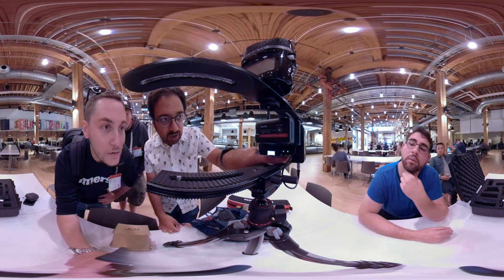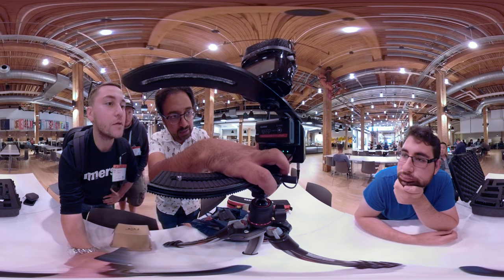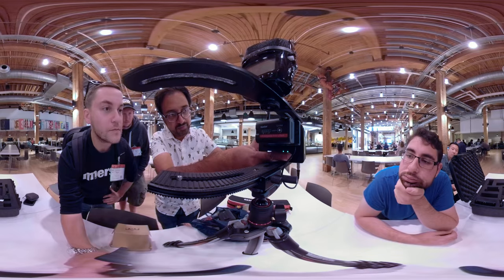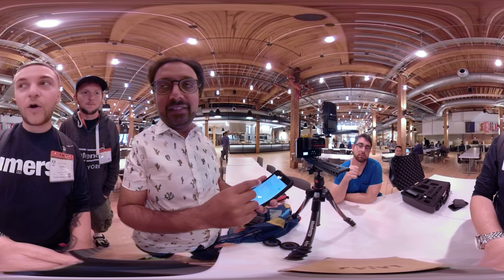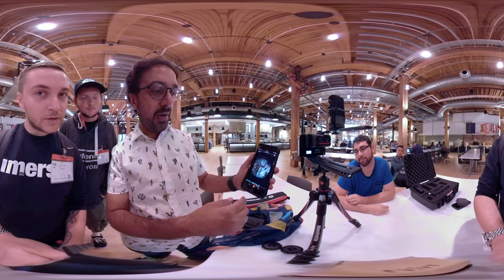To turn the Wi-Fi on and off — just in case it gets reset — you hold the I button, the info button, down, and that will toggle the Wi-Fi on and off. The default password on this is 12345678. We just connect with the camera, and then from here we get a live preview of what's going on.